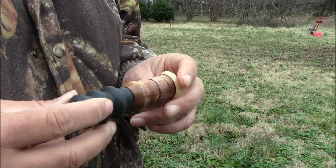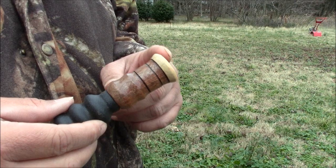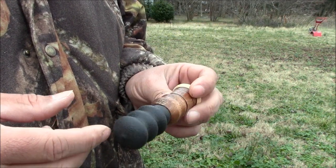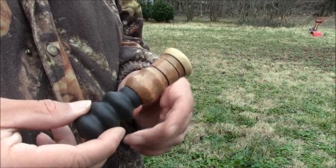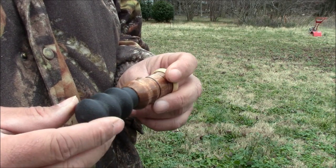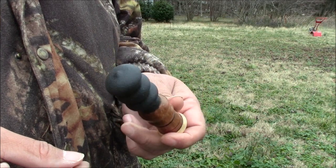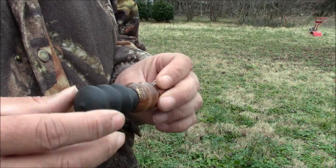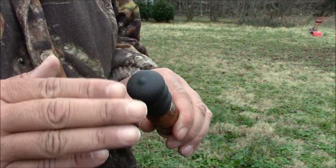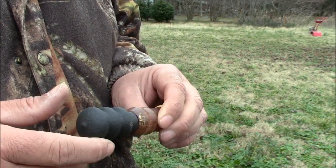Hello everyone, welcome back. I've got a request from the Squirrel Hunter channel to do a how-to on how to use a squirrel call. Now I'm not really good with these — I do like to make them — but a lot of places I hunt you don't really need them. There's a lot of squirrels and they're pretty tame, so not really a need to call them. He said he had picked his up and just kind of pecked on it a couple of times, which sort of sounds like a squirrel, but not really.